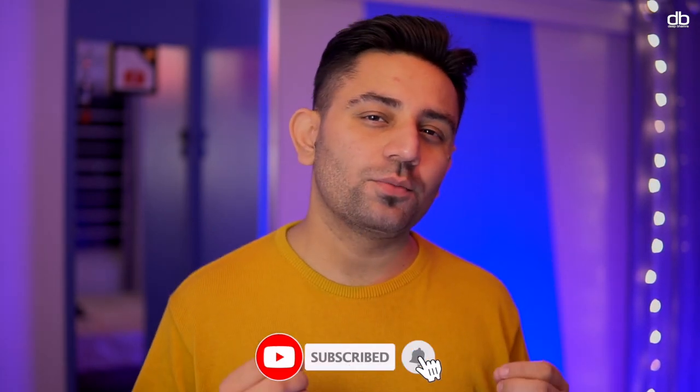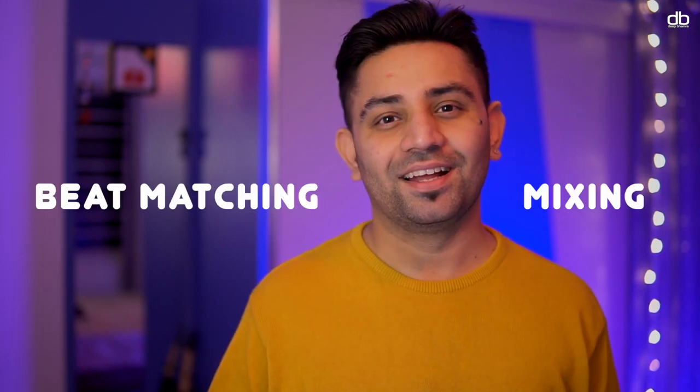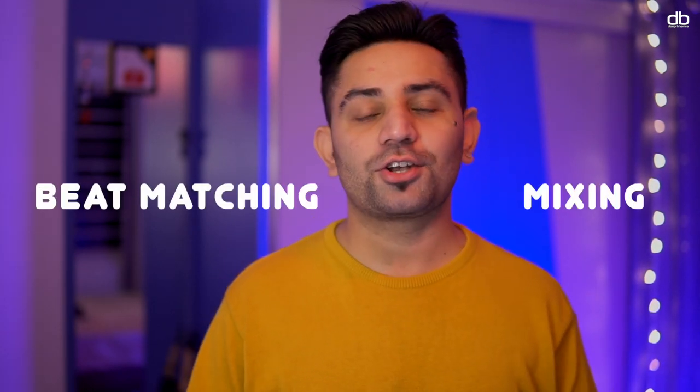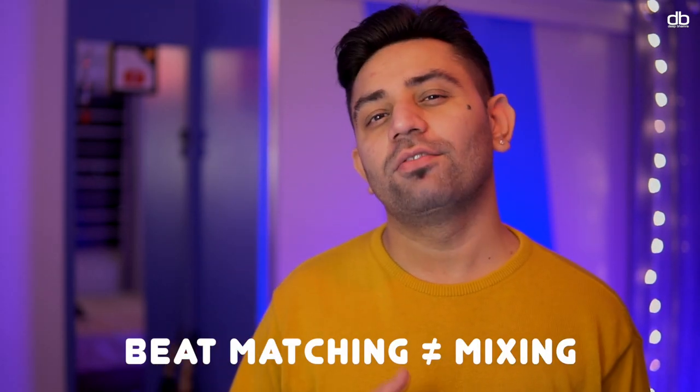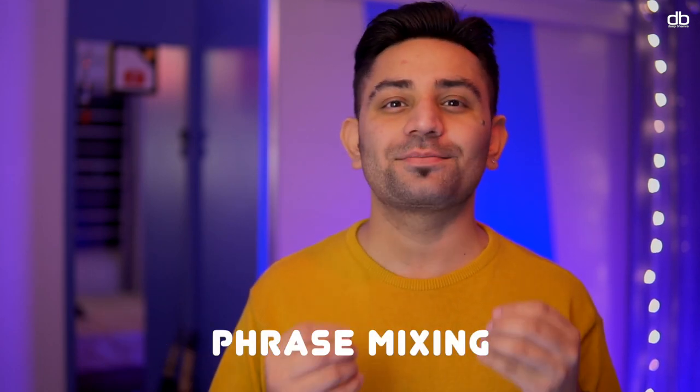Mixing is one of the most important things that a DJ needs to learn, practice, and master, but I see that most beginner DJs confuse beat matching with mixing. Beat matching and mixing are two completely different things. Learning to beat match doesn't mean that you have learned the art of mixing. It's also important to learn the art of phrase mixing.